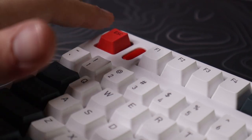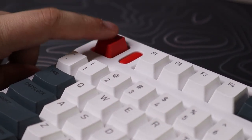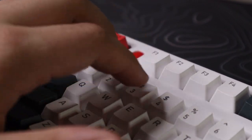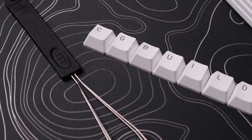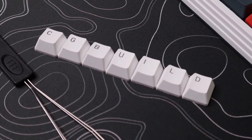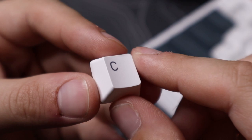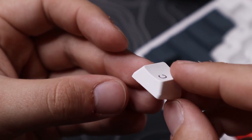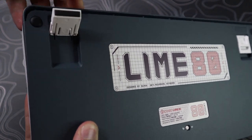It has N-key rollover design, preventing both key ghosting and key jamming. The PBT keycaps feel really nice — they have a slight texture to them, which feels great on your fingertips. Because they're PBT, you also don't have to worry about oils and sweat like you would with ABS keycaps, so they'll last a long time.